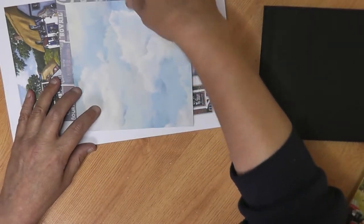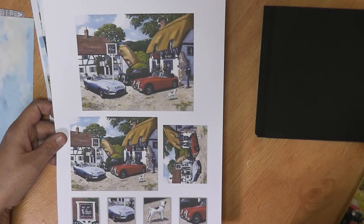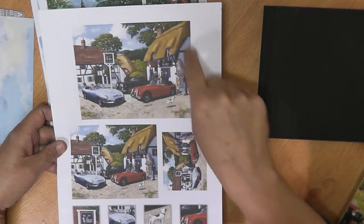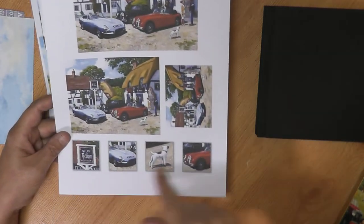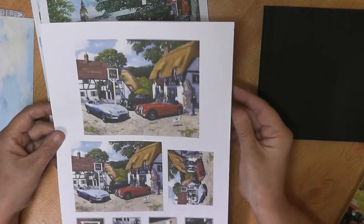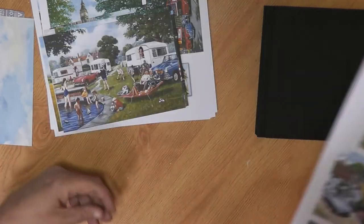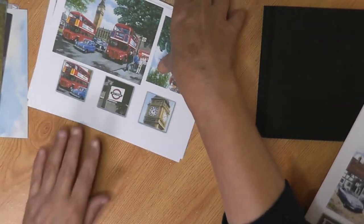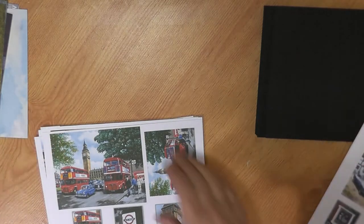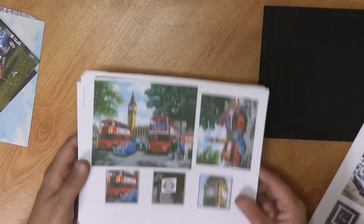I've printed out some papers and toppers from this collection. They come in PDF format, so when you print out the sheets this is exactly what you get. I've printed these on 160 GSM white card and the images came out quite nice, crisp and vibrant. You get a big image and then lots of different little ones on there. I've cut out some of the images I wanted to use for my album.